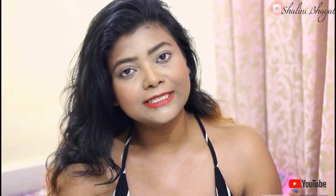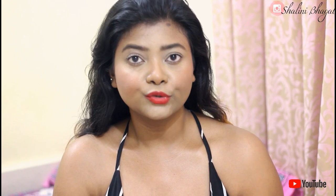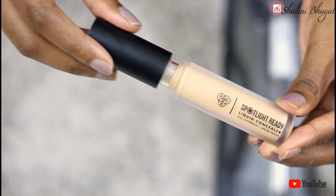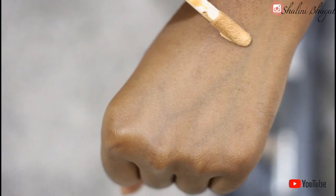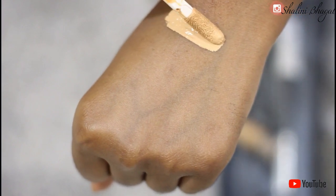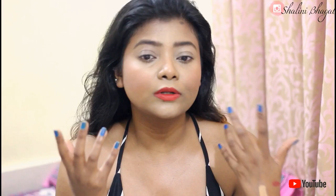I can also use shades like mocha, warm tan, and frozen caramel to spot-conceal my face. Now I'm going to show you the demo where I've swatched three different concealers. The first one is the SPAC one, and you can see it has a little bit of a yellow undertone, which will be really good to brighten up my face and lift the highest points.